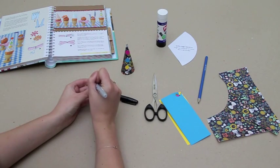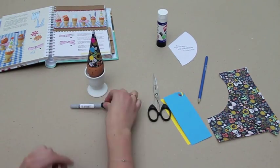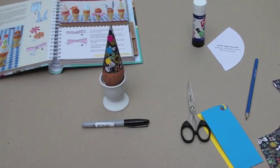Finally, time to give your egg personality. So take a pen and give your egg a face. We have loads of ideas of some really fun egg accessories.